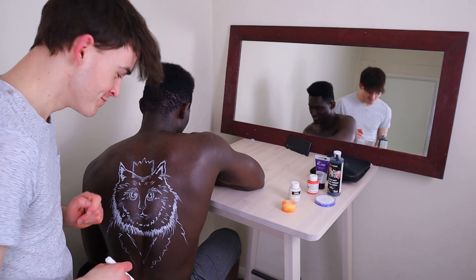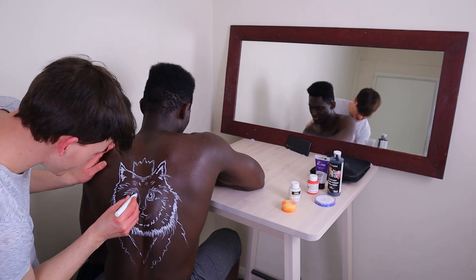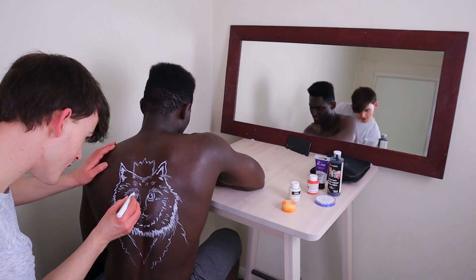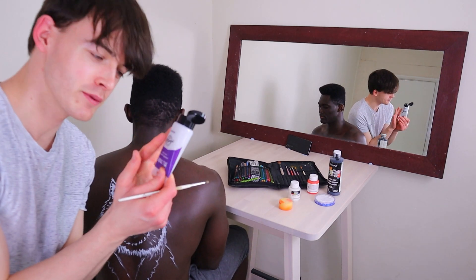It's kind of difficult but I think it's coming along nicely. I kind of fixed up the face. I'm thinking I might use this for the highlights — it's like a silver paint.